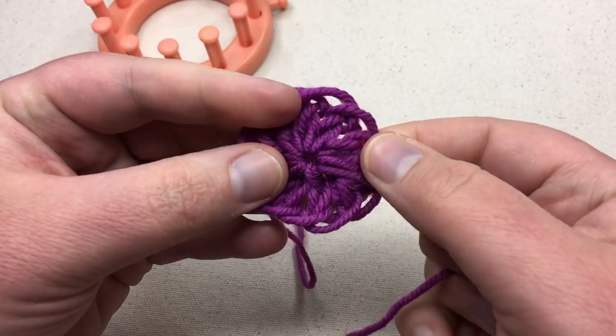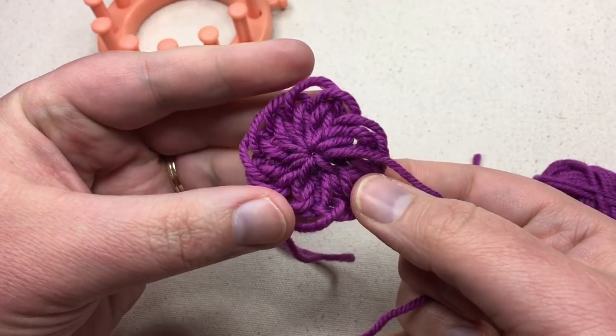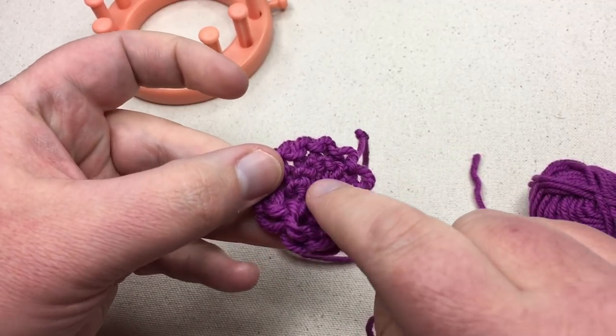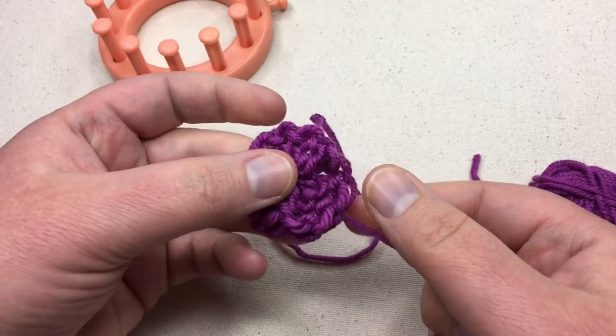Take it off the loom completely. You can see how you can just pull on it and it draws it all together. Now you can say it makes this little flower or rose. This is actually the right side of our project but I like how it looks when I turn it over — you can see the wrong side and it looks like a little purl stitch. So I'm actually gonna make this the front of my little earring.